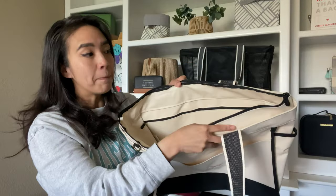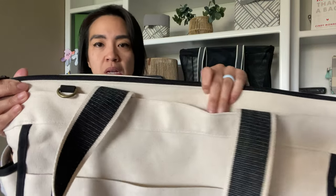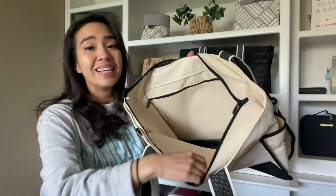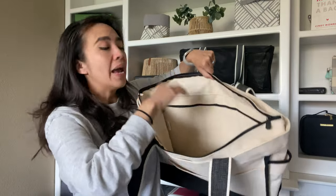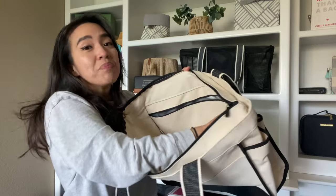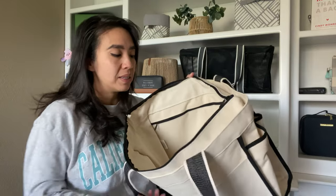It is a zip-up bag, but what I love about this is that it gives you options. So if it's zipped up, you can see you have a little bit of extra added space there, or you can leave it open. The canvas is very durable. The inside is made of a laminated wipeable material, which is great. You have a large pocket right here which is a thermal. That laminated lining on the inside means just in case you spill something, you can simply wipe it with a nice clean washcloth.